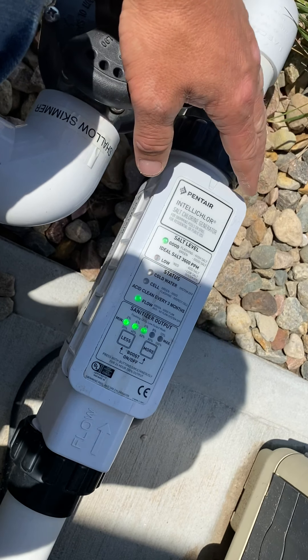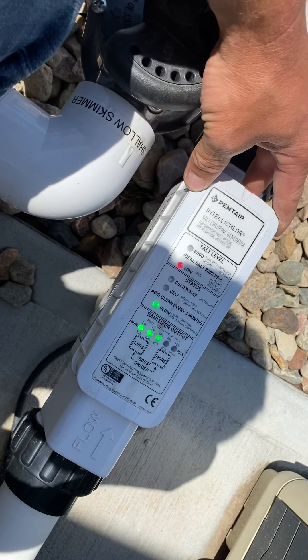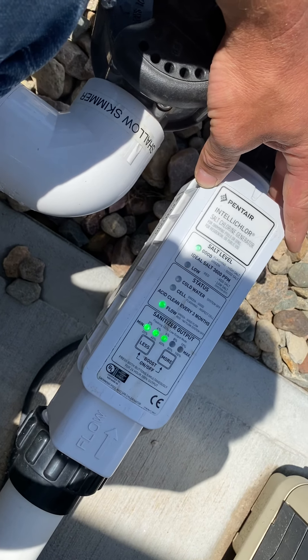Hey guys, in this video we'll go over the IntelliChlor salt cell. This is the component that will be producing the chlorine if you have a salt pool.